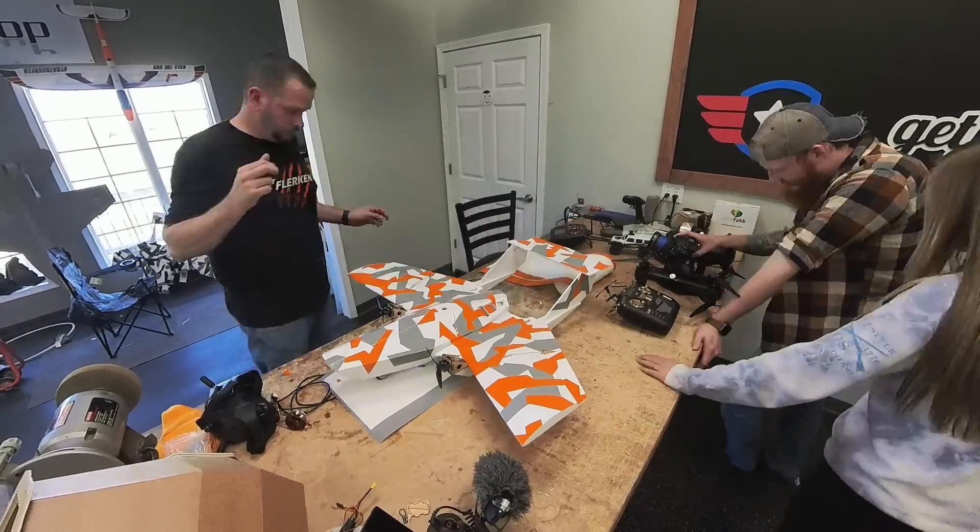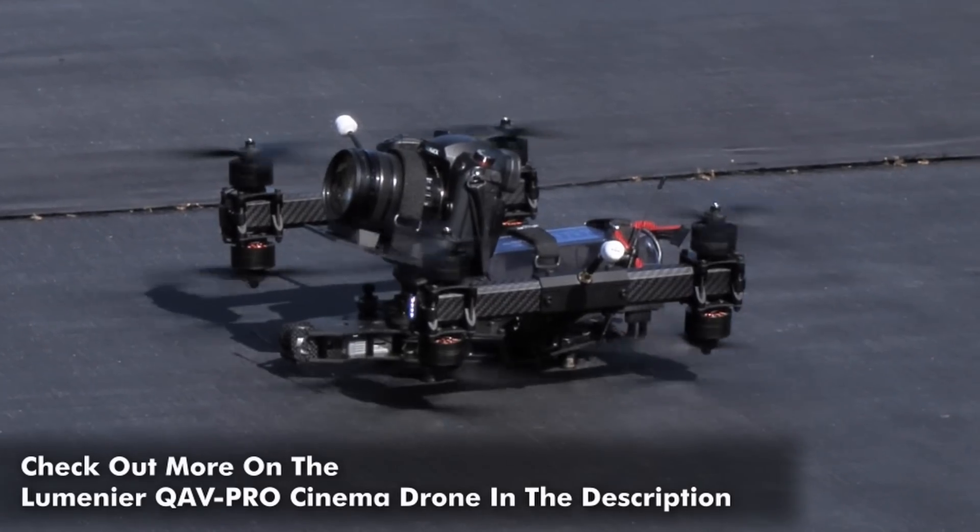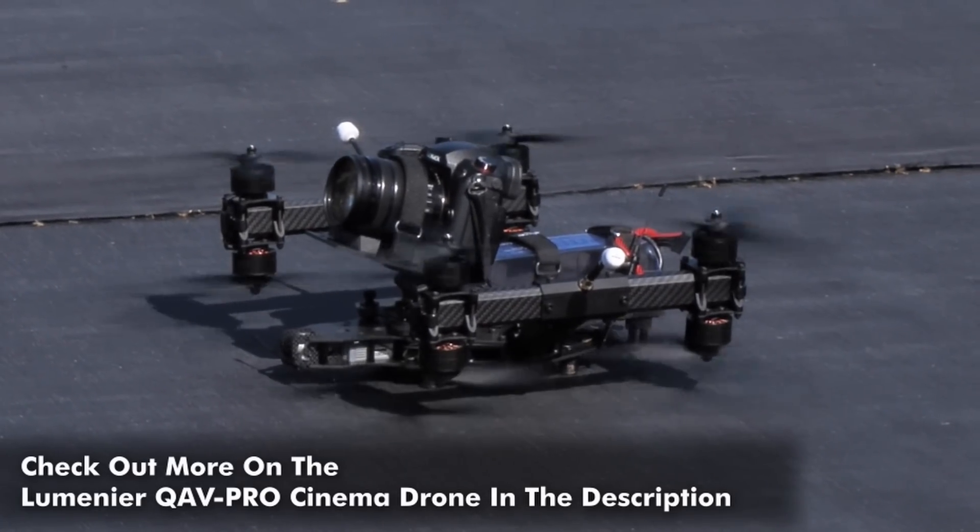We're out here with the Boomin' Flerken and we've got Mike set up with the CineLifter and a good camera on it. We're going to do some nice slow cinematic stuff and then he's going to switch over to his other quad and we're going to push the limits. This is actually the maiden flight of the Flerken with FPV gear. Anytime you maiden an aircraft with FPV, make sure that you have a spotter and someone to hand the controls off to - because if I lose signal, I can hand it right over to Dave, he has his eyes on it, life is good.